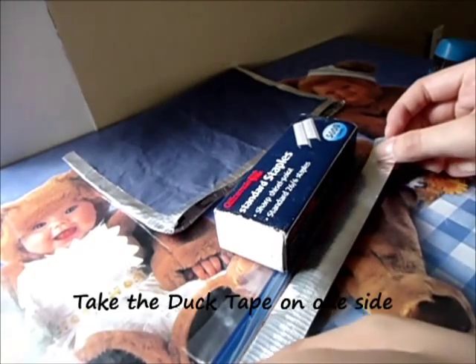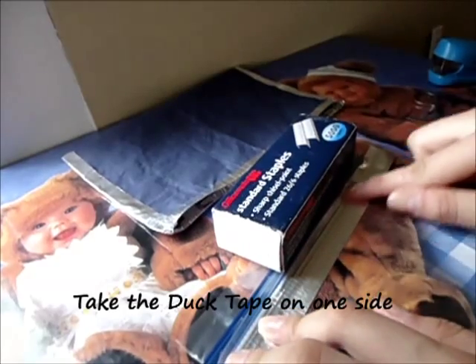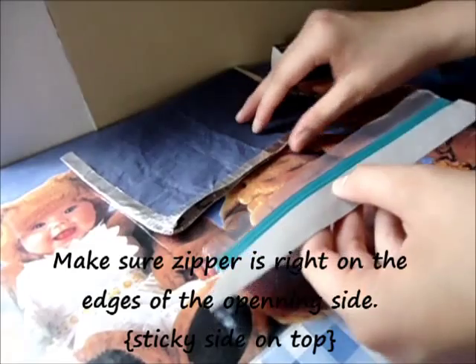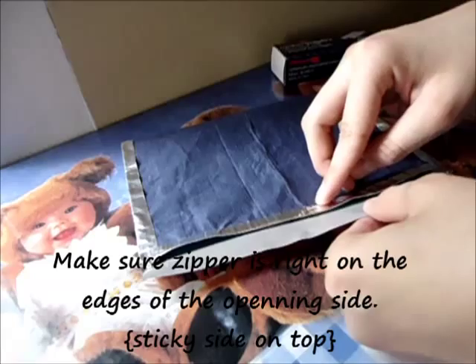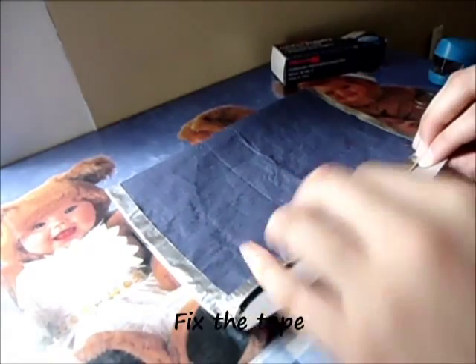You're going to take the tape and tape it on one side, then flip it over. Move the zipper into position on the bag, making sure the zipper is right on the edges. Then secure the tape on the outside.